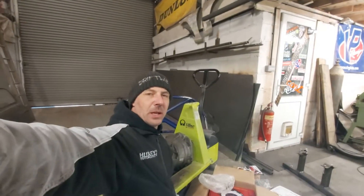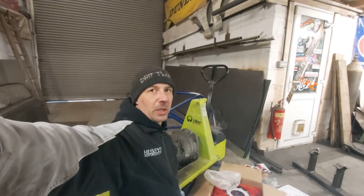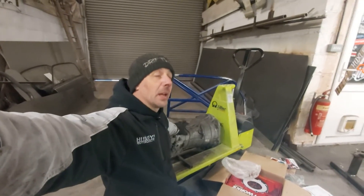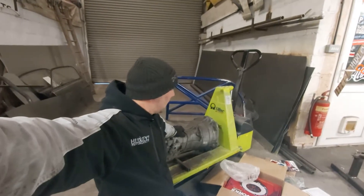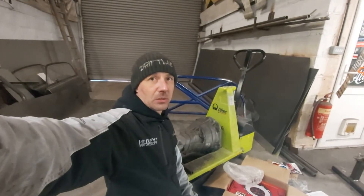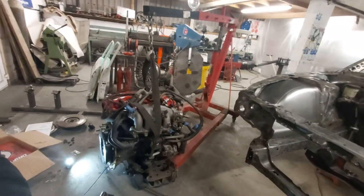Hi guys, welcome back to the channel. I just wanted to do a quick video on fitting a CD09 gearbox. It's out of a 350Z, or you can get it out of a 370Z but I think it's a different model, slightly different. I don't know much about it if I'm honest, so just wanted to do a quick video to show you what you need to do or spend to get the CD09 onto an SR20.